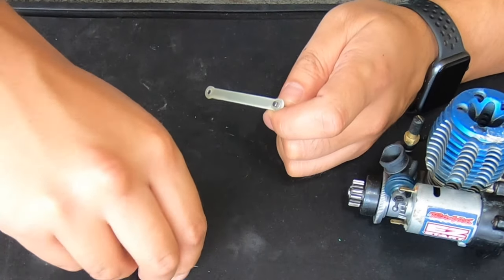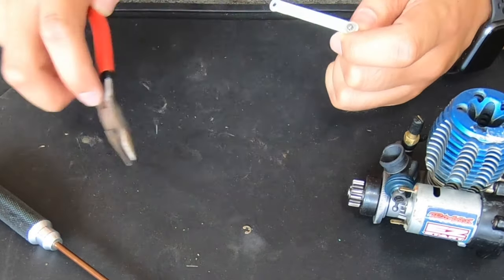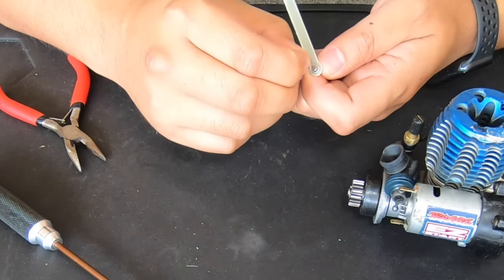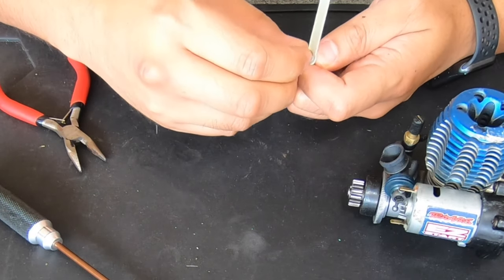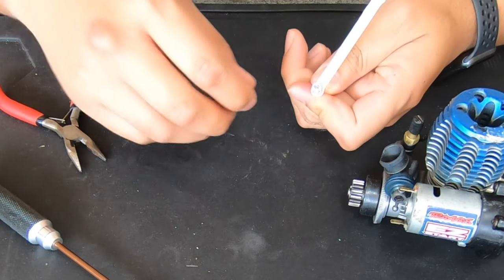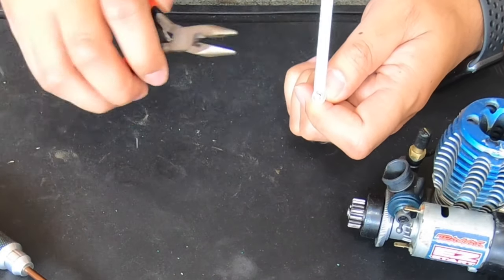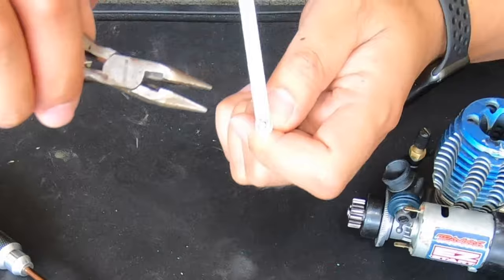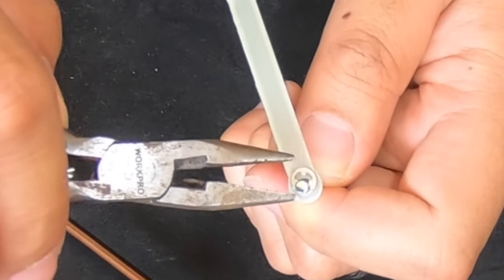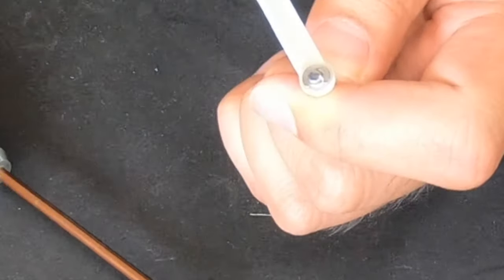Now the easy way to put them on — a lot of people will try to grab it with needle nose pliers and shove it on. The easiest way is to just put it on a little bit so it sits in the groove, just like that. It's sitting in the groove but not all the way in, and then you get needle nose pliers and shove it on there.